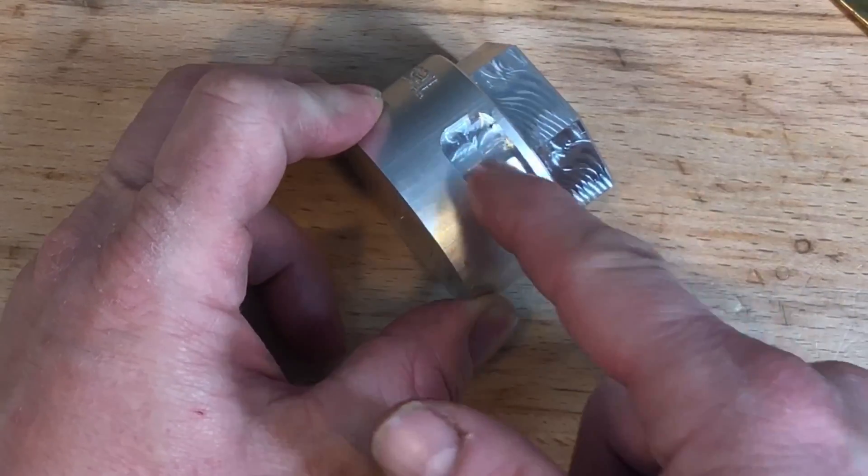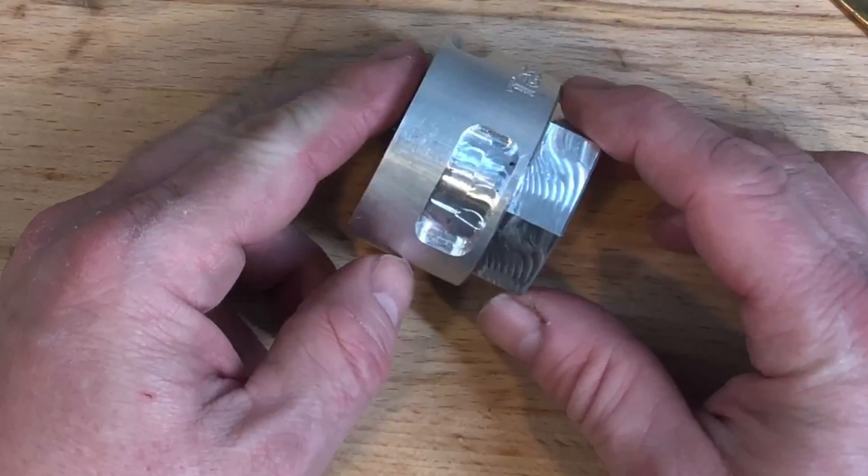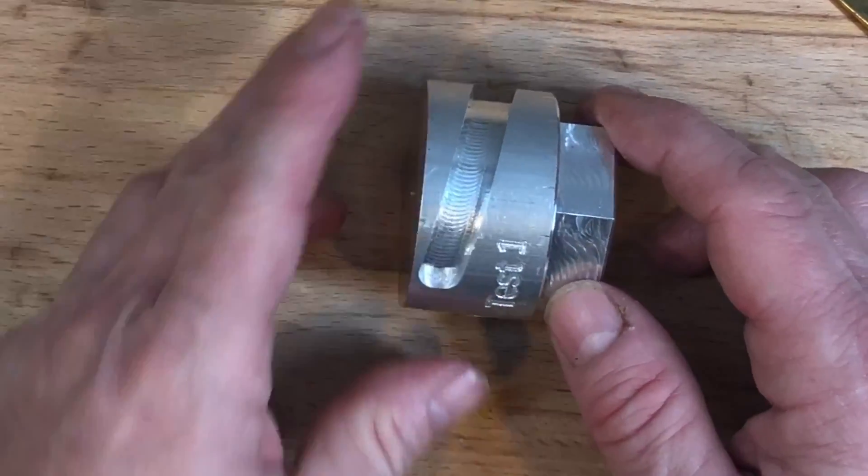I'm not sure if it shows up on camera really well, but the floor finish in the pocket wasn't near as good as the floor finish that came from the slotting routine.